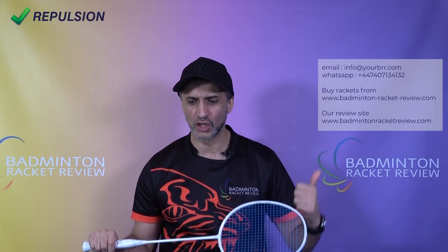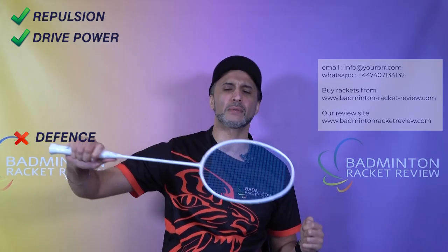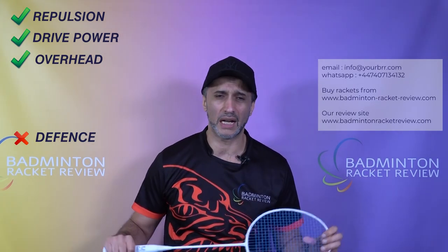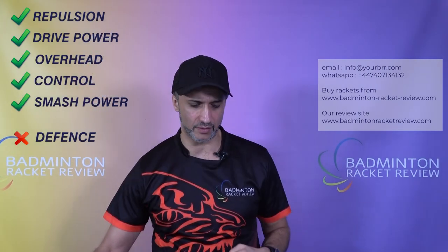Going through the shots individually: repulsion is really good, drive power is really good, defensively it's not bad — that was the only area that was a little bit slower than we thought. Overhead shots are really good, ease of pickup is really good, and control and smash power are all very good.